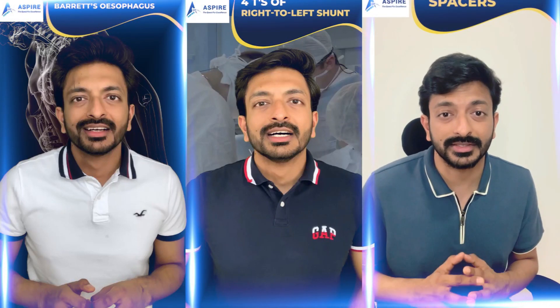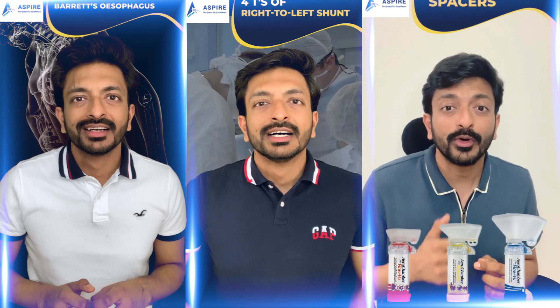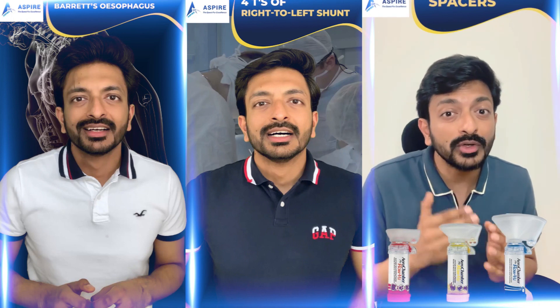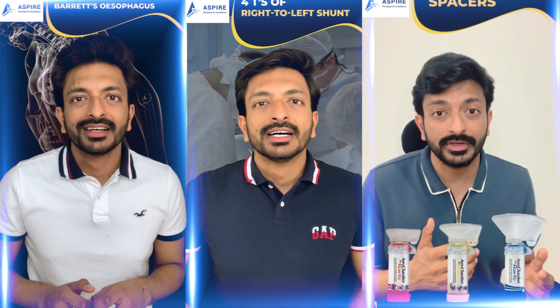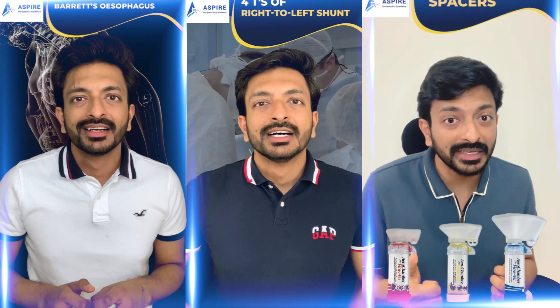When talking about spacers, you may find different colors. Orange is for 0 to 18 months old children, yellow is for 1 to 5 years, and anyone more than 5 years can go with the blue spacer. So: orange for 0 to 18 months, yellow for 1 to 5 years, and blue for more than 5 years.